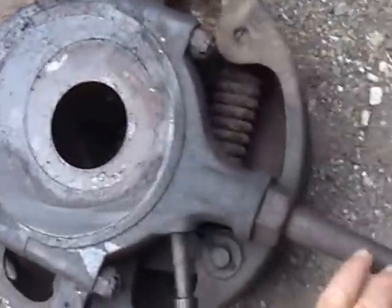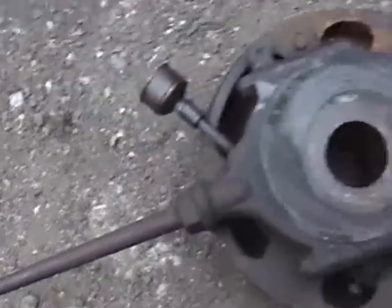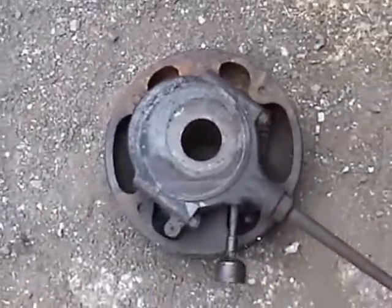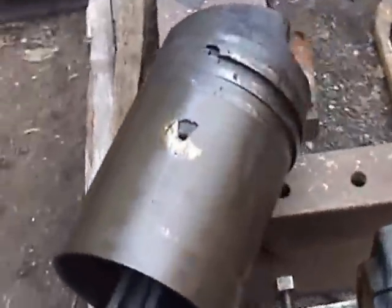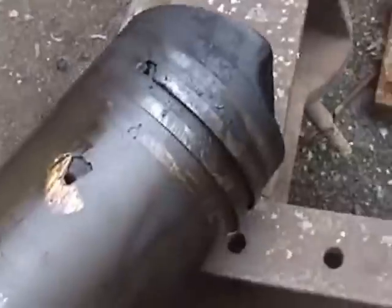This is the engine governor and this is the eccentric that operates the fuel pump linkage. Believe it or not, it came off with very little trouble. The second piston is in a similar condition to the first one, but the rings aren't stuck on this one.